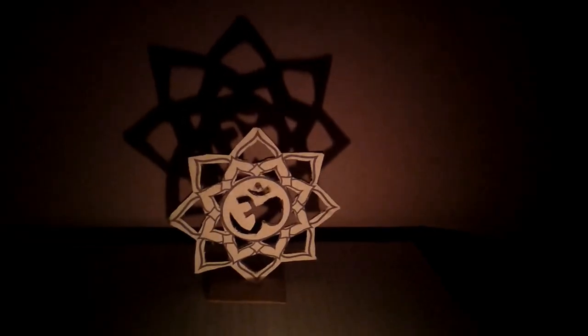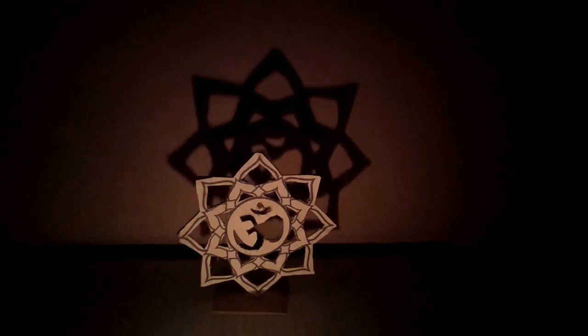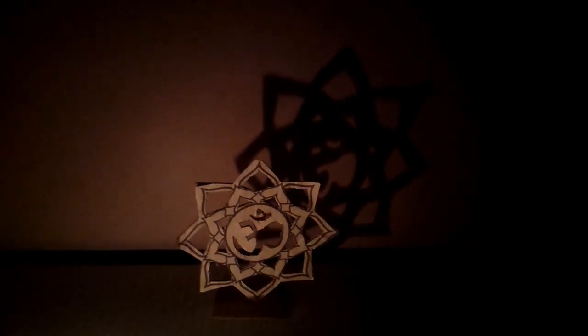I made a couple more designs like this. I made an Om one, and the last one is my favorite — this Swastika. I really adore this one. It does look very pretty.